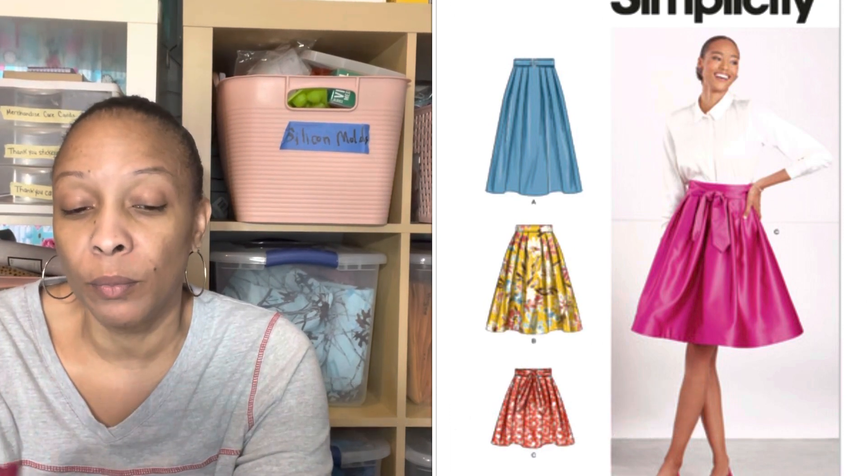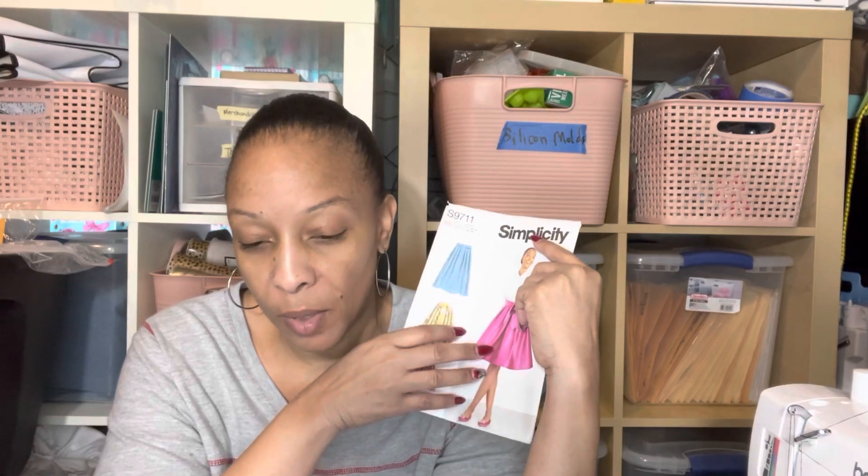I made it without the horsehair braid and I like this pattern. I've been looking for it because I want to make an upcycled skirt, and I needed a full skirt like this for the skirt I had in mind, so I picked this up.